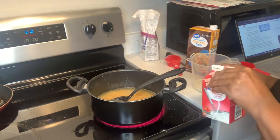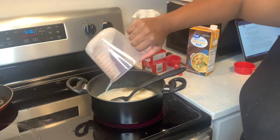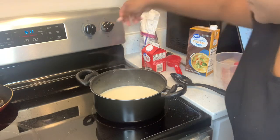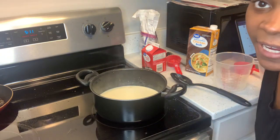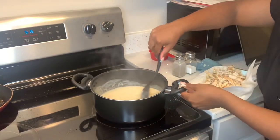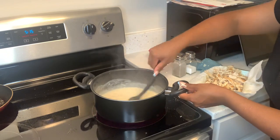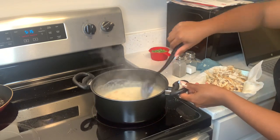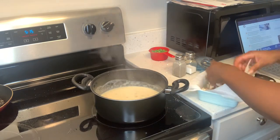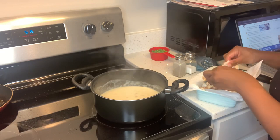Now a half cup of heavy whipping cream — put it in there. Let that come to a simmer until it gets thick. I was stirring in the chicken and it's thick now — thick like this, yes! I washed my hands about 30 times before handling the chicken.